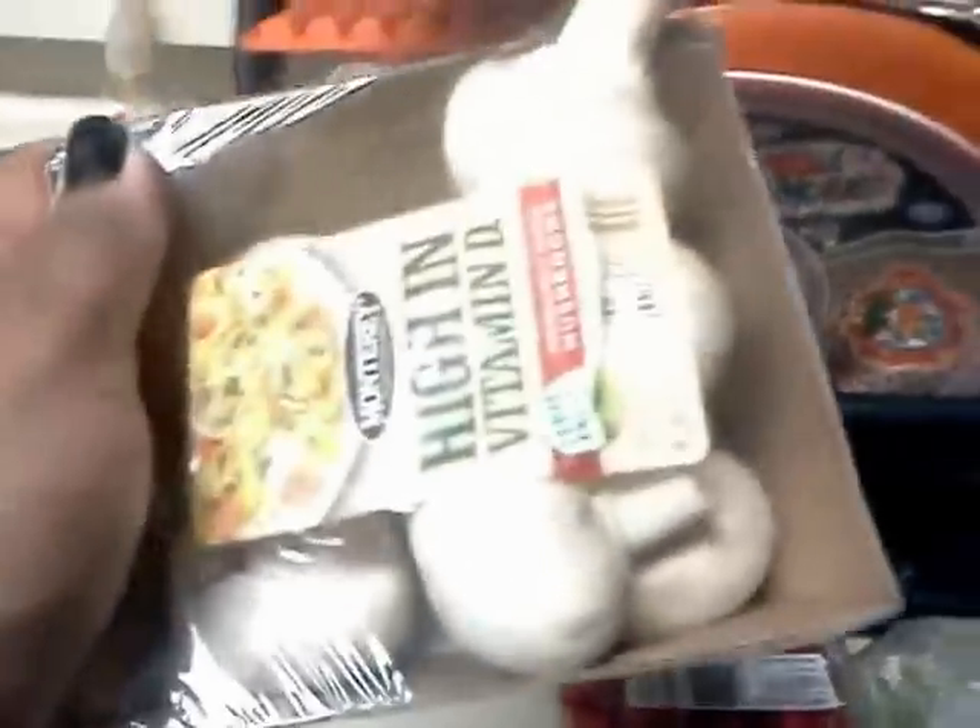That'll be my wife in the background. Say hi, honey! Hi, honey! Got the cilantro there. Bean sprouts. Cherry tomatoes, mmm. I'll pop your cherry tomatoes! Screw you! Make you like it! Anyway. Then we have mushrooms.